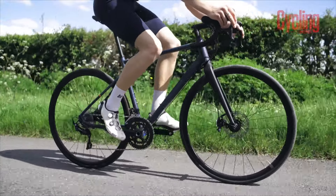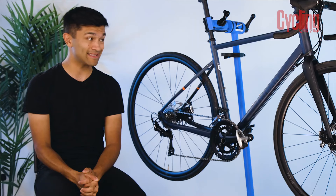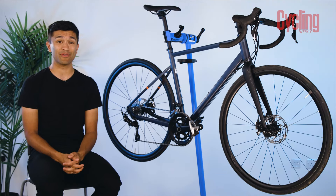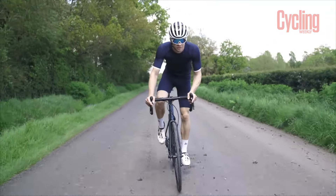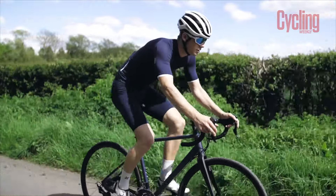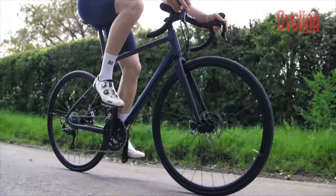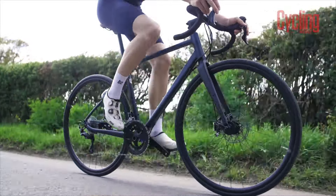Firstly, one aspect which has a big impact on how the bike feels is the weight. This is not a light bike. The claimed weight from Decathlon is 10 and a half kilos. On the flat sections of tarmac, you don't notice it so much — compared to other bikes which sit within this price bracket, it doesn't take a noticeable amount of extra energy to get it up to speed. However, when you start climbing is when you start to feel the extra timber that this bike is carrying.